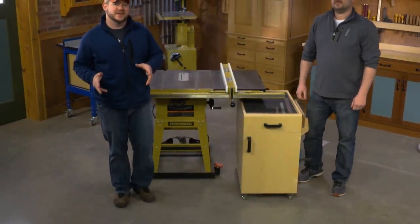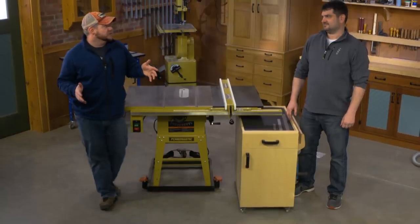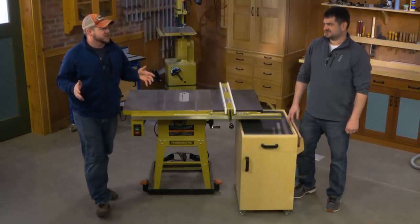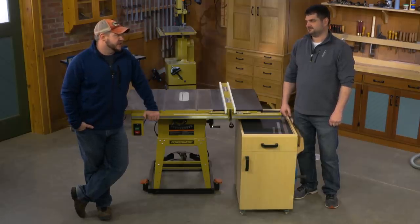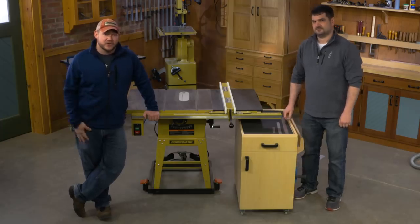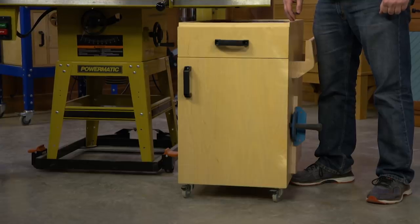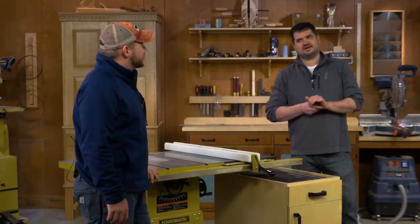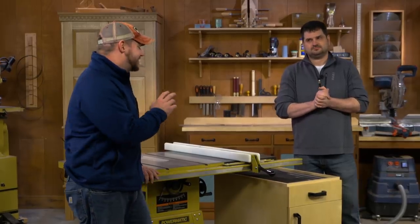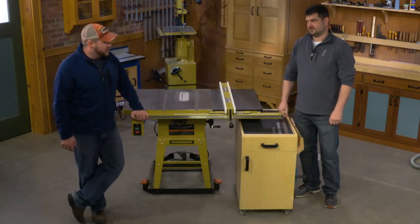Welcome everybody to the Woodsmith set. We just finished filming episode 4 of Woodsmith Season 13 yesterday afternoon and shot some other stuff this morning. We had a little time with our film crew, so we figured we would show you a project that we did a couple years ago - it was in the magazine about a year ago - this table saw storage cart, which is pretty awesome.